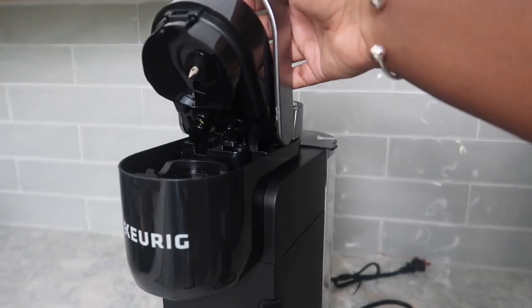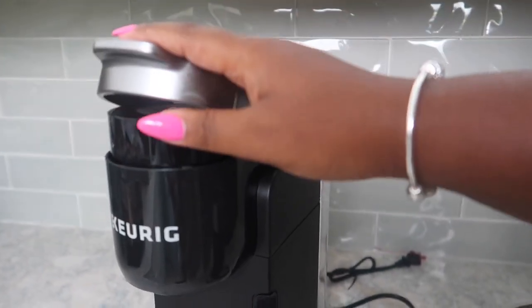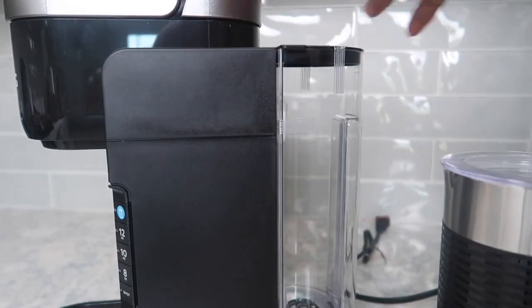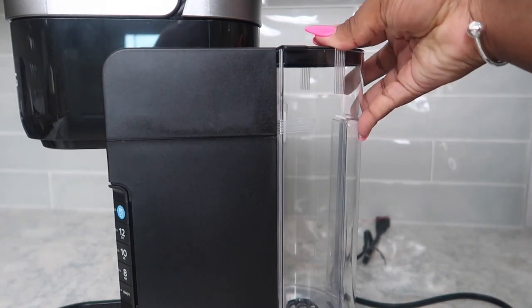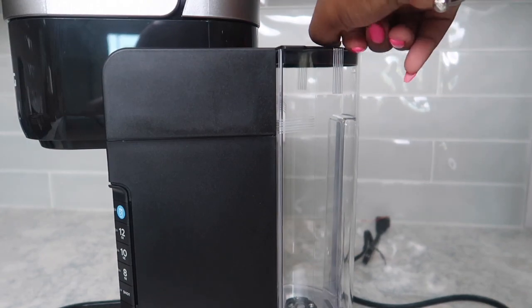With this new age of coffee makers, you can just pop your pod up there and go ahead and make what you want. So I went ahead and cleansed and just filled up my water reservoir.